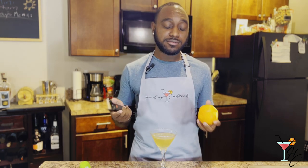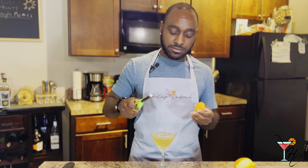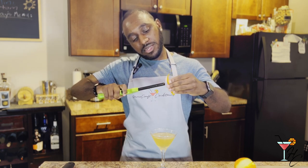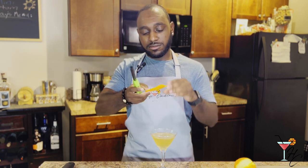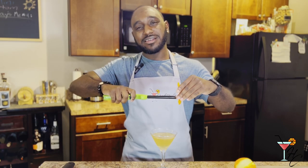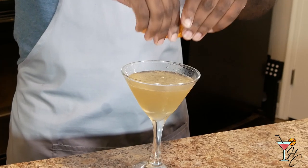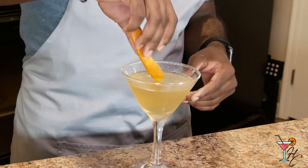For the garnish, we're gonna do a flamed orange peel. Take an orange peel, take a lighter, and run it along the edge of the peel. What this does is singe the essential oils on the peel to give it an almost subtle smoky flavor. After that, express the oils over the drink, run it around the rim, and drop it in. And there we have a Between the Sheets.